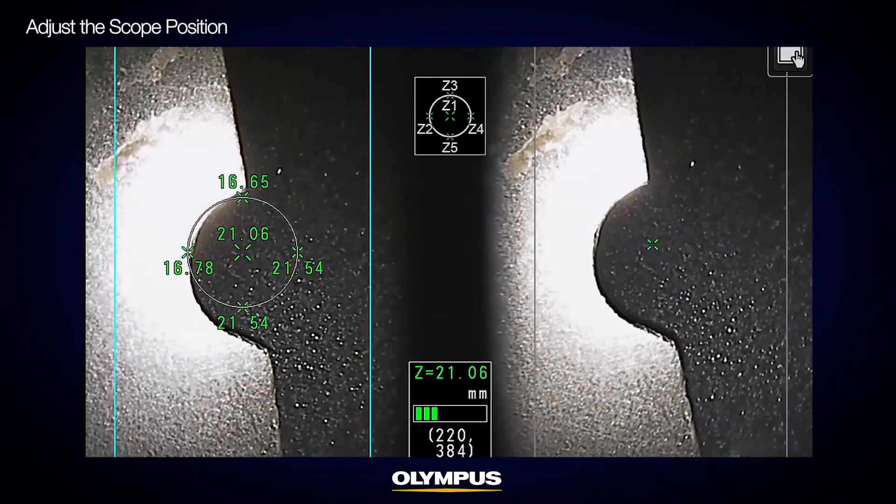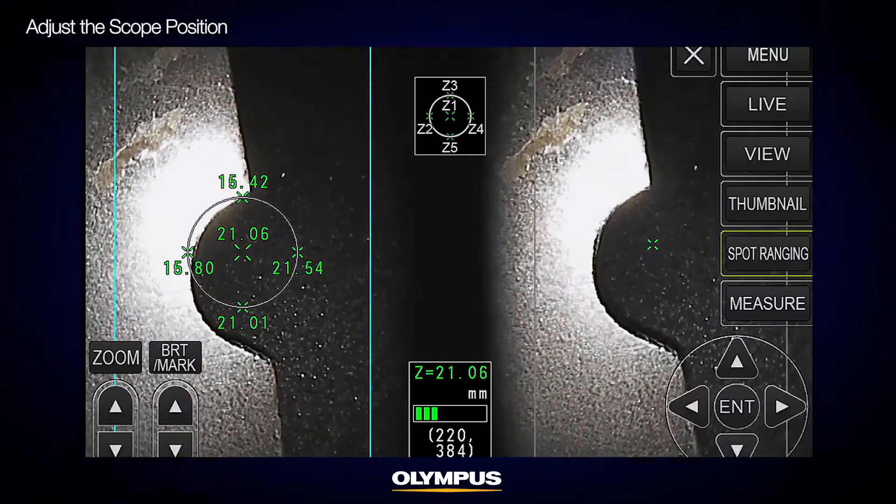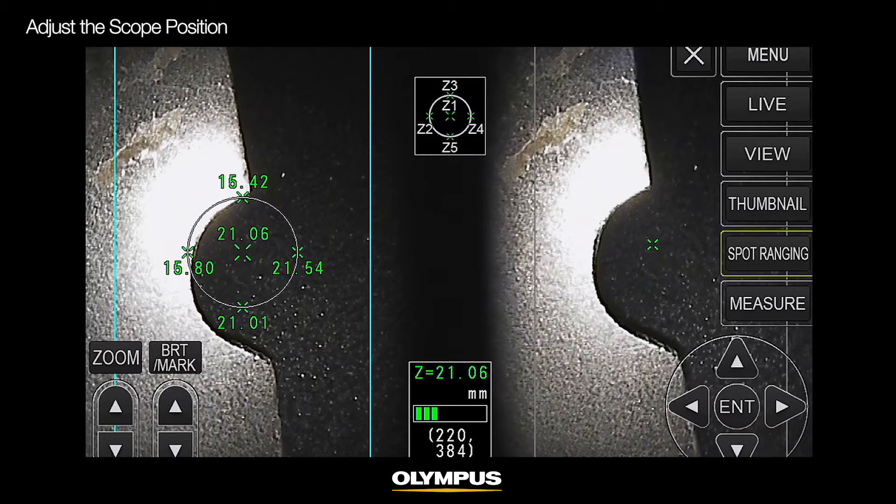In this example, you can see the reflection of the light, which will affect the measurement accuracy. To take the best picture, adjust the scope angle or distance to eliminate the halation.